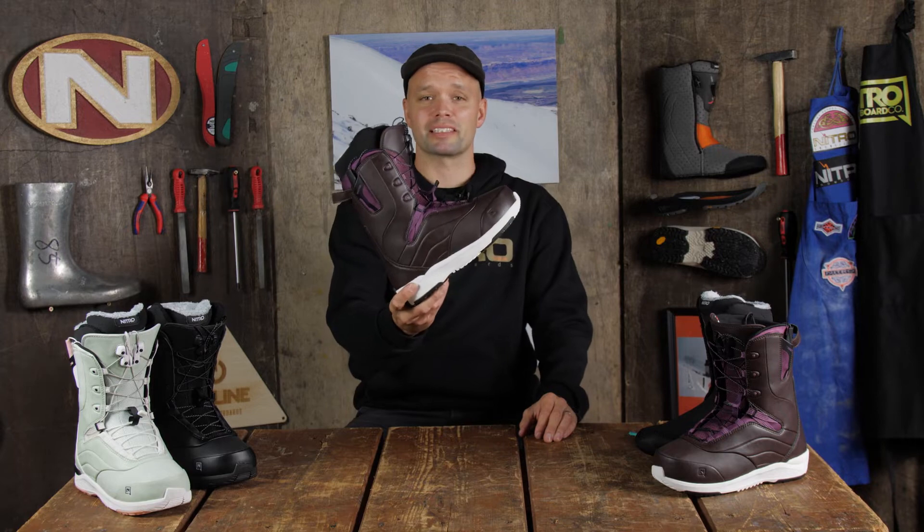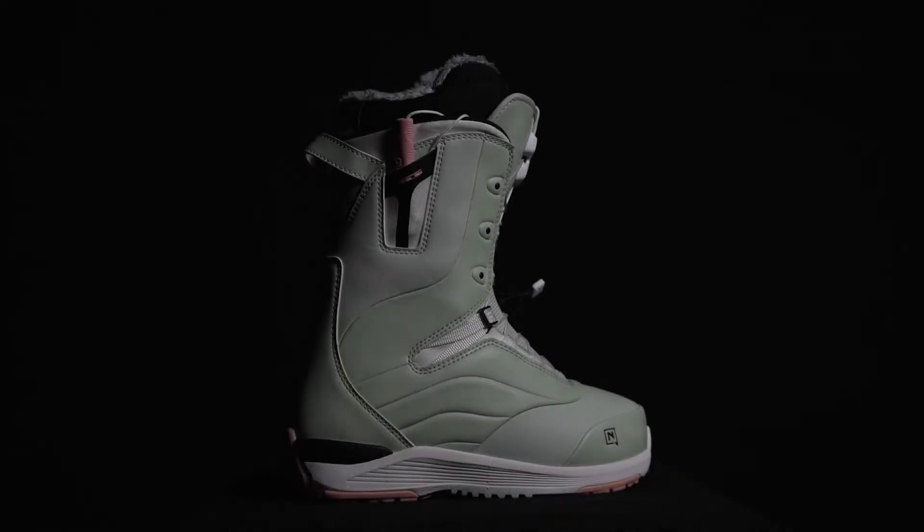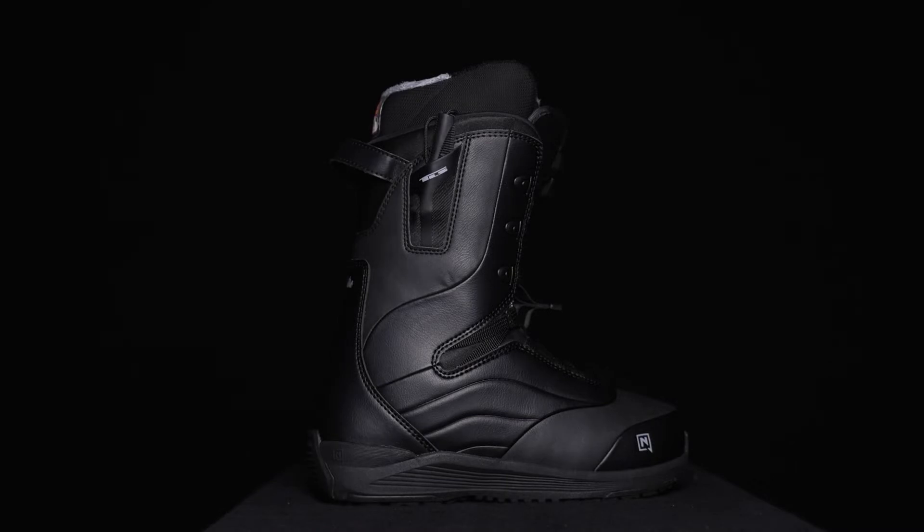Introducing the new 2023 Nitro Crown TLS women's snowboard boot. The Crown is the most comfortable and best fitting snowboard boot at this price point and at this flex rating, and this year we have upgraded the durability of the Crown to make it last even longer.